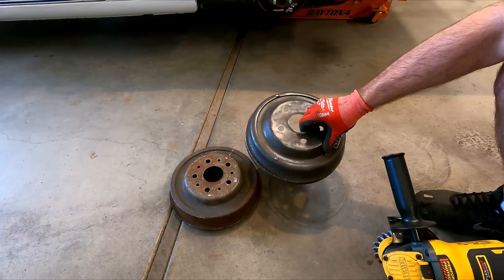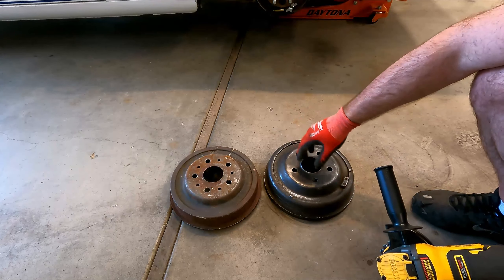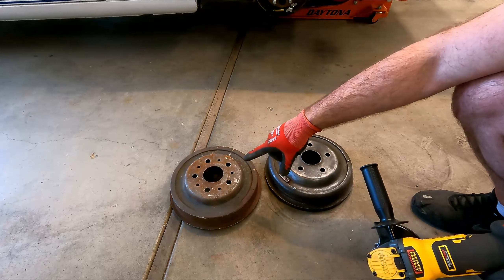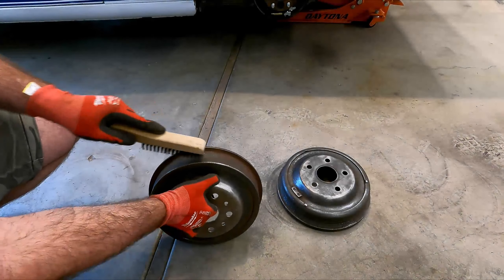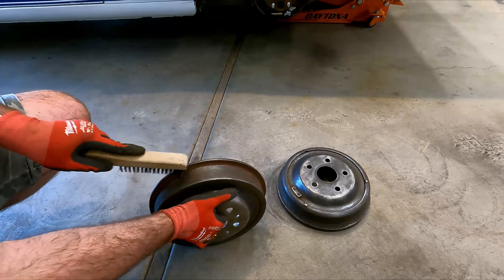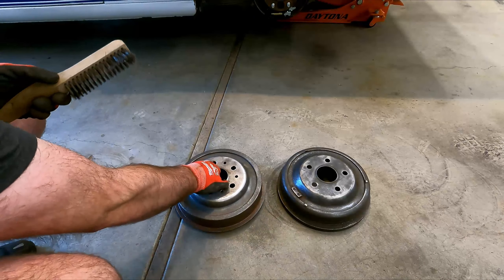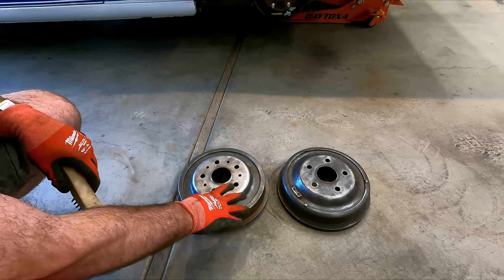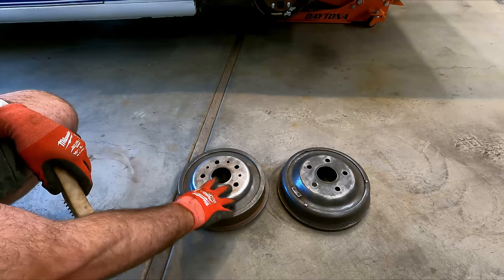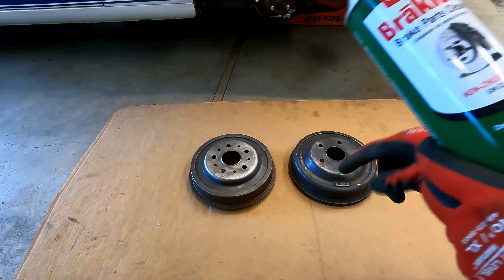That's one down. It's not going to be perfect — you're not going to get it down to shiny metal, but we just want to get this thing cleaned off and ready for the next step. My battery ran out on my grinder and I had to finish the second one with the brush the hard way. That's about as good as we're going to go for now. Next, we want to spray this down with some brake cleaner to get all the dust and stuff off and get the surface prepped.